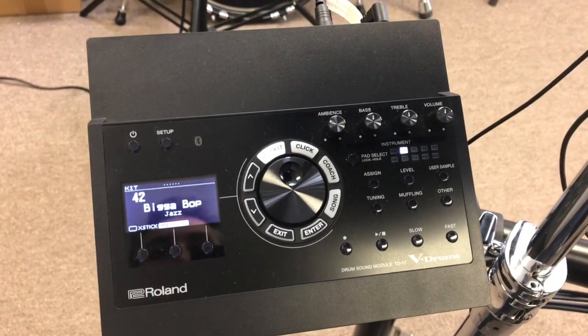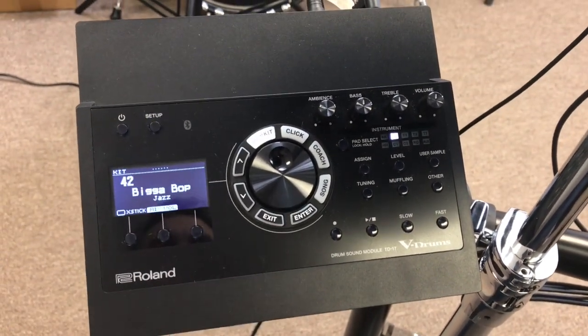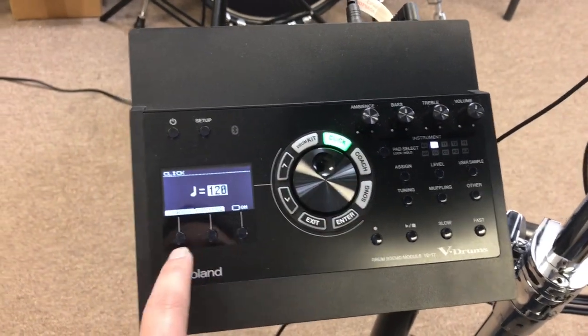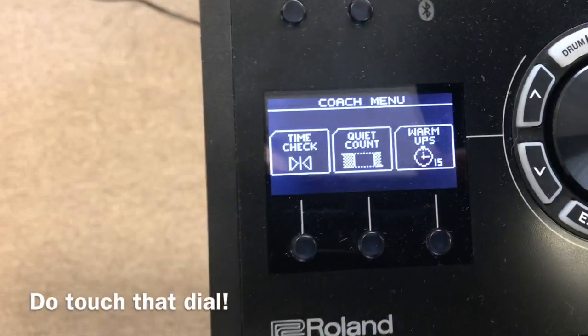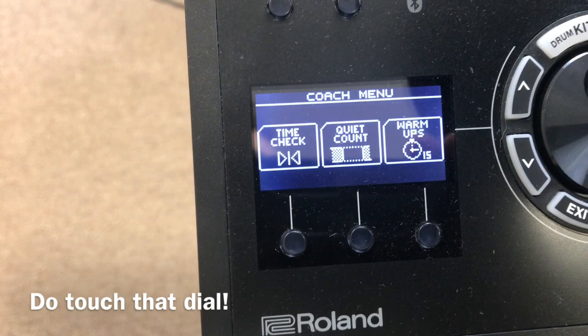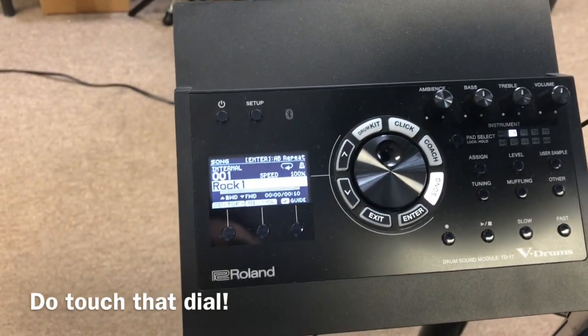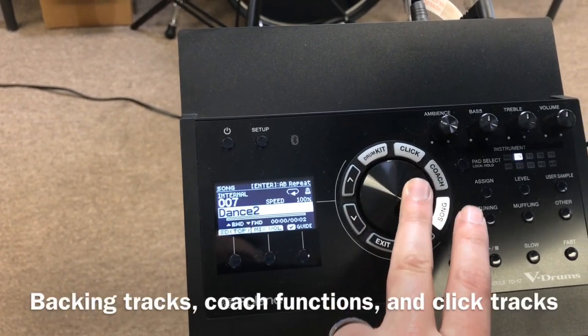Here we're at the top of the TD-17 module. If you just want to get this kit and sit down and start playing, this is great — you get the kit set up, turn it on, and that rotary dial there in the middle, the big black one, that's all you're going to use. Maybe the volume on the headphone, and that's it. It's just a really simple module to navigate.